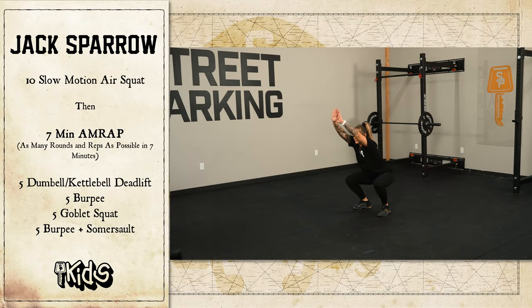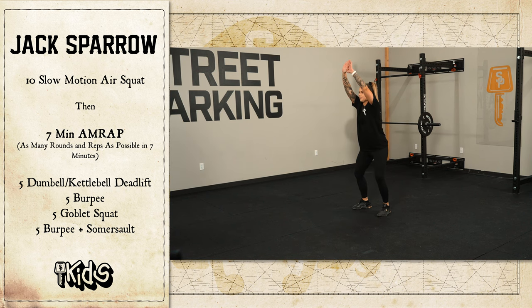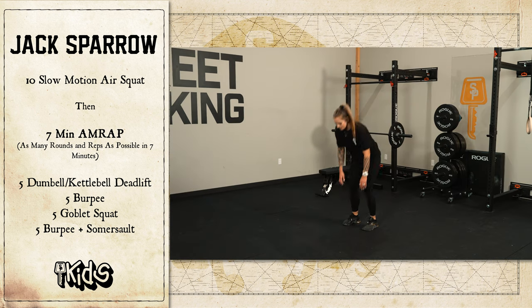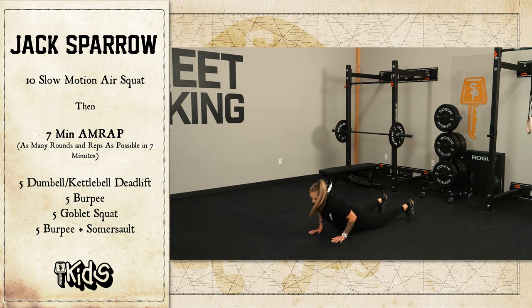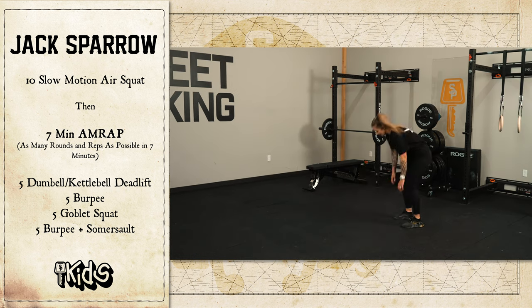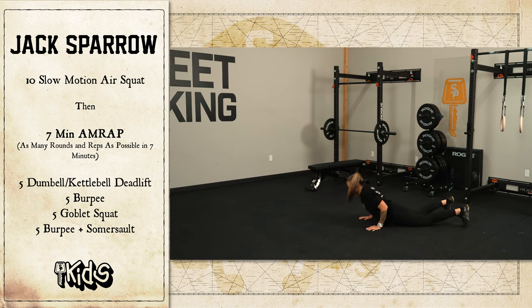The workout is 10 slow motion air squats, then a seven minute AMRAP of the following movements: five dumbbell deadlift, five burpees, five goblet squats, and then five burpee somersaults.